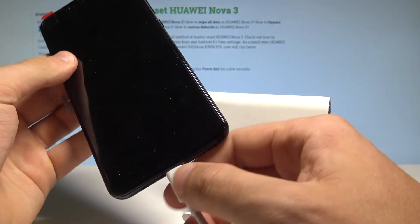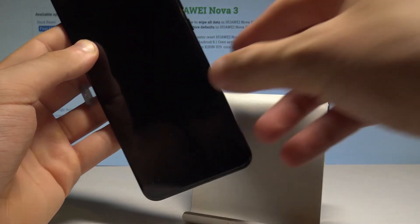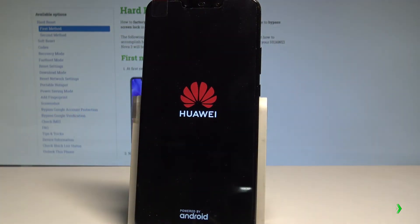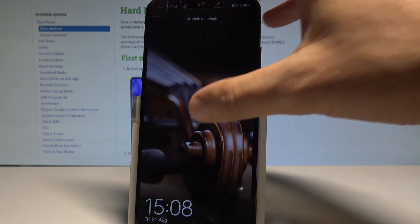The device is now restarting and rebooting into normal mode. You may disconnect your device and simply wait until the phone boots into the normal mode. The home screen pops up — everything went well.